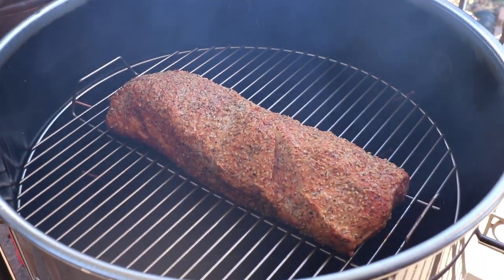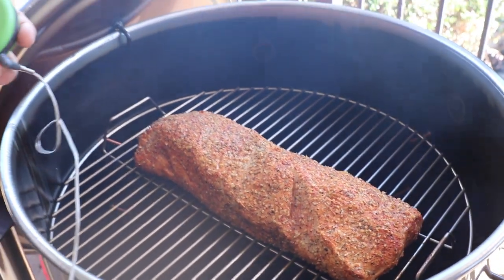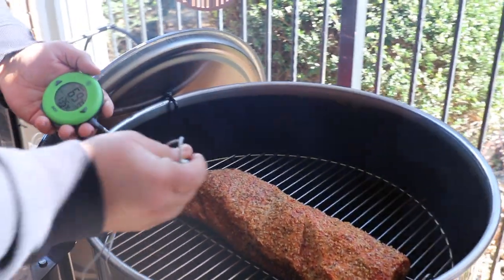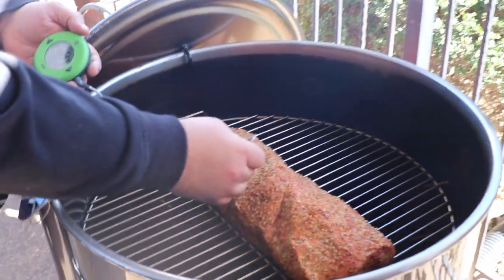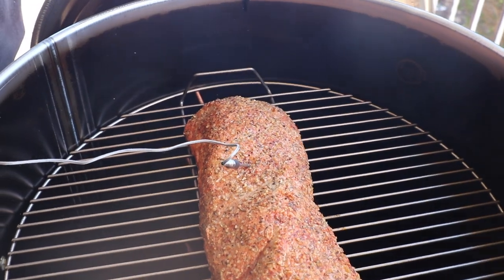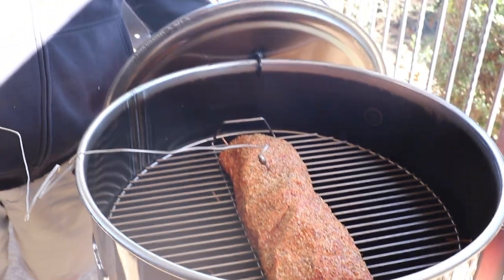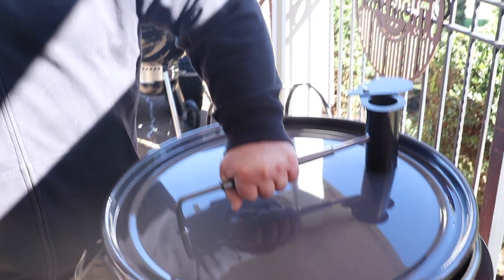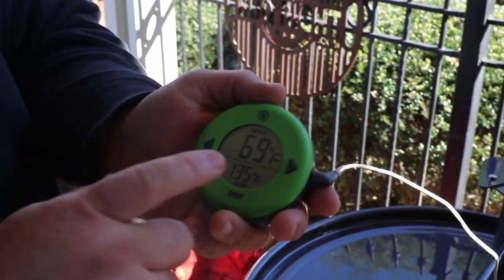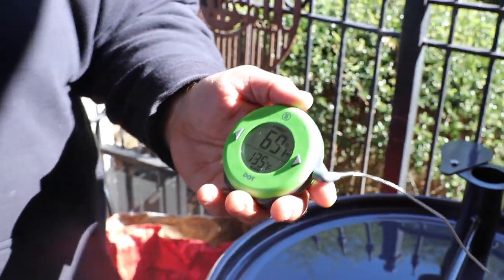This is where I want to watch the internal temp — it's not going to take a whole lot of time to cook this pork loin, so watching the internal temperature is important. I'm going to stick my Thermaworks Dot about center mass, set to 135, and we're going to take it to about 138 and let it carry over. We're still sitting at 70 degrees internally so we've got a long way to go, but the Thermaworks Dot will help us watch it.